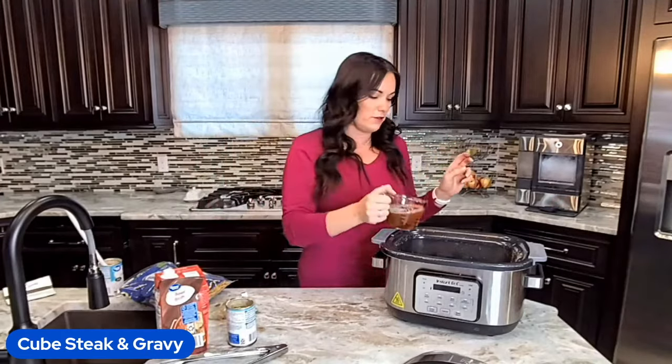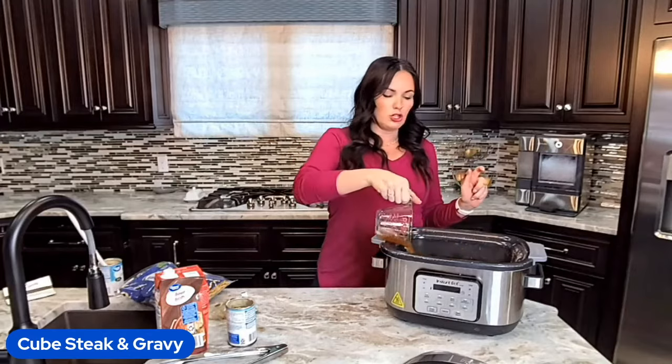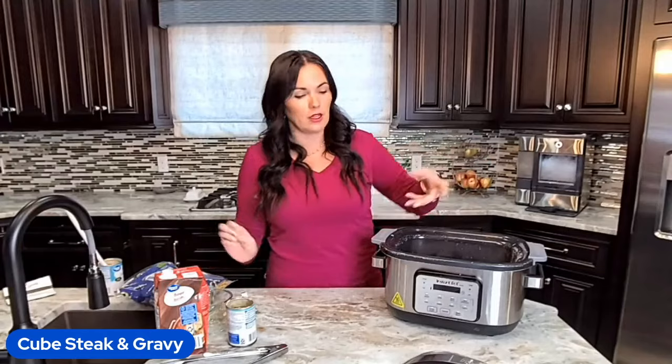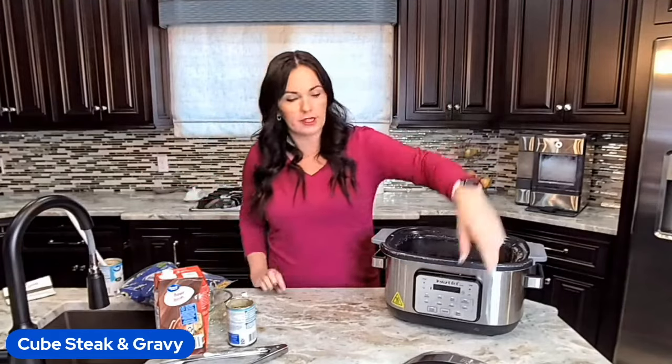I'm going to throw in a cup of beef broth. You could do water, but I really like beef broth in this because we're making a gravy and we want it to be packed with flavor.